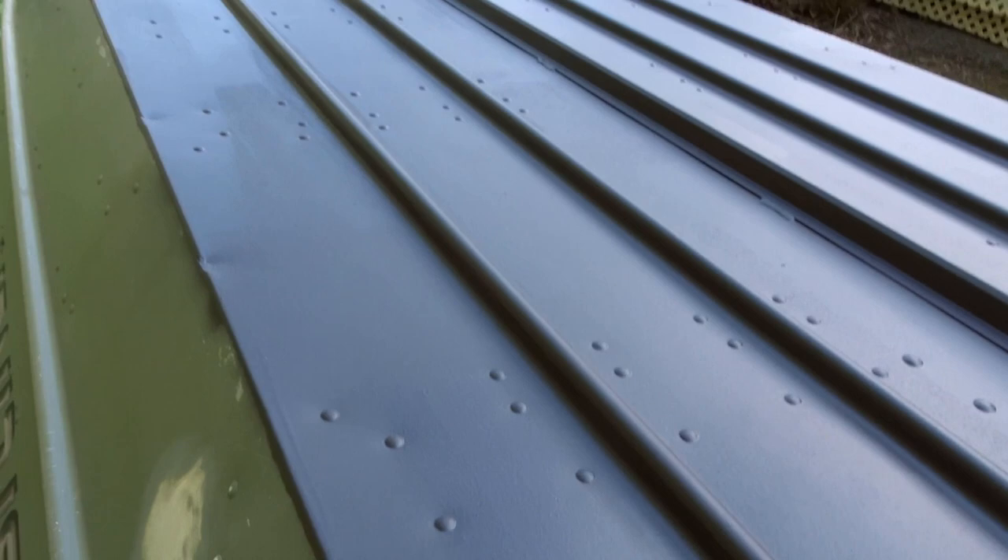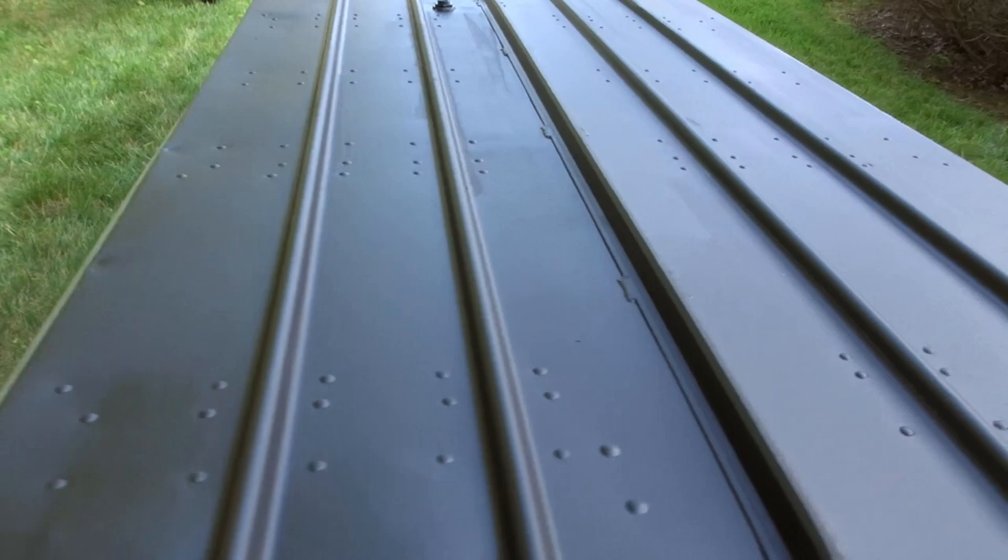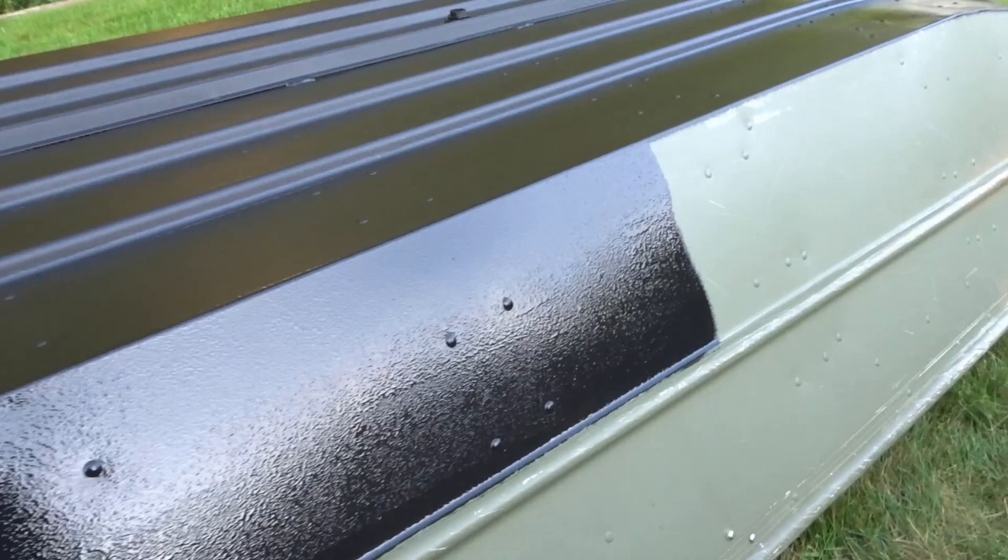Granted, this is only the first coat, but I will be hitting it again just to make sure I cover myself and make sure that coat's nice and good. As you can see the before, and you can see the after — that was pretty much everywhere.